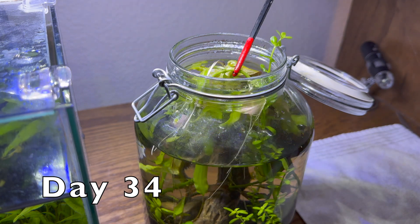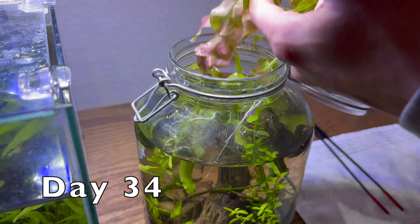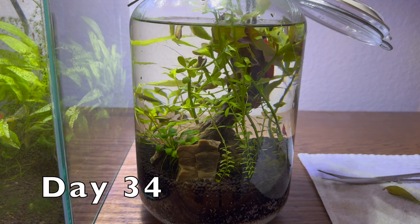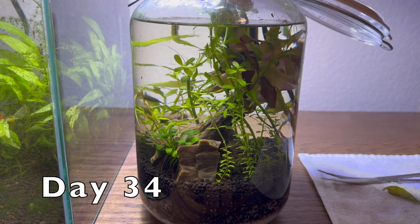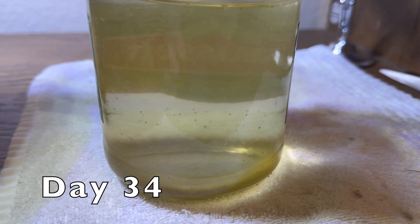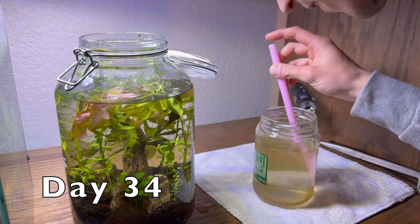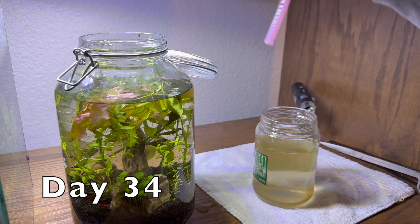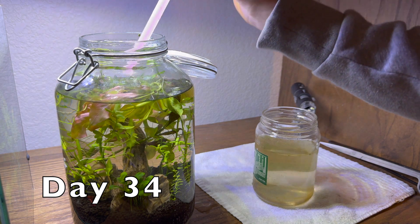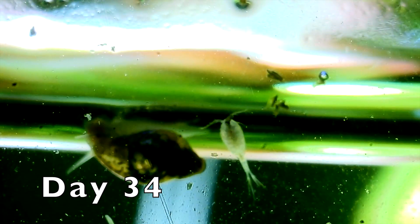If you're enjoying this video, please don't forget to give it a thumbs up and subscribe to the channel — it helps our videos spread to more people. This is a colony of cyclops copepods. Raising them in a jar like this makes it easy to introduce them to new projects. Here's a close-up to see what they look like.